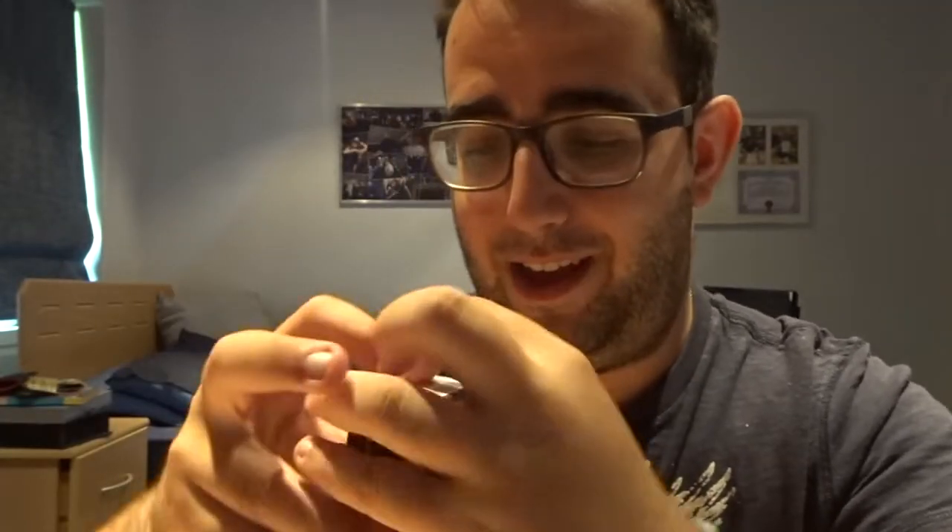Let's open these up and get the scissors. Let's open them up and see what we got. All of these have two pins inside them. I don't want to ruin the box.